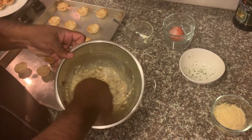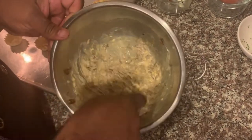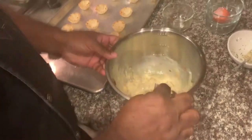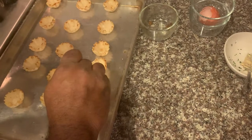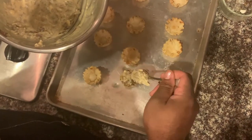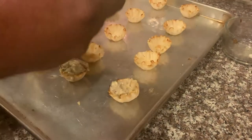This is what we're looking for right here — it's well combined and the cream cheese is pretty well broken down, not completely but pretty well. So now I have these phyllo mini tart shells and we're just going to take one teaspoon and fill each one like so. You can fill them all the way because they're not really going to rise that much.